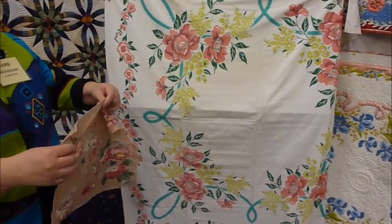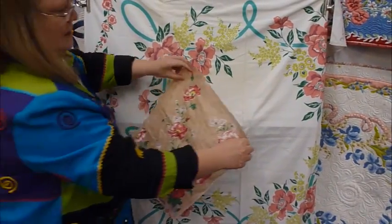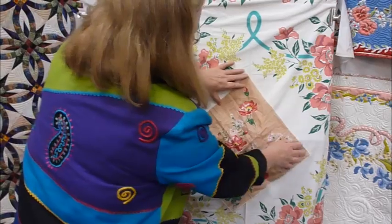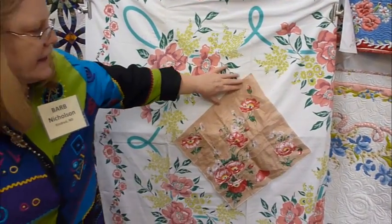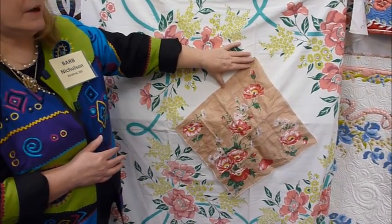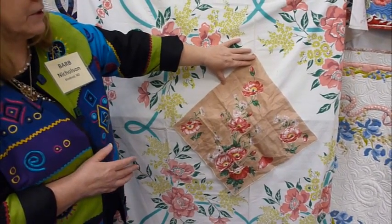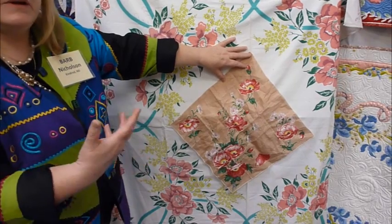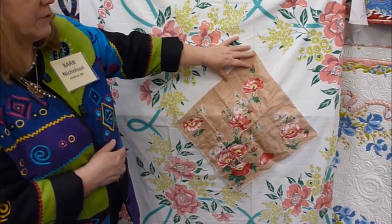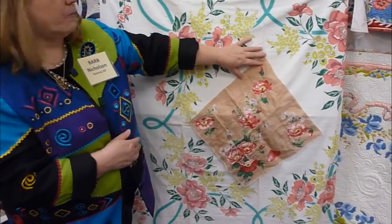Thinking outside the box with a hanky — now this is really wrinkled from just being thrown around the last couple of days, but I would baste this on and then treat it as the same part of the tablecloth. This would be what we call a medallion inside a tablecloth that would really enhance both features.